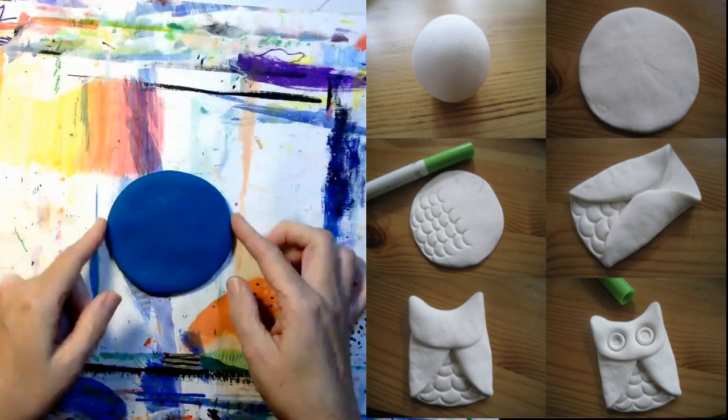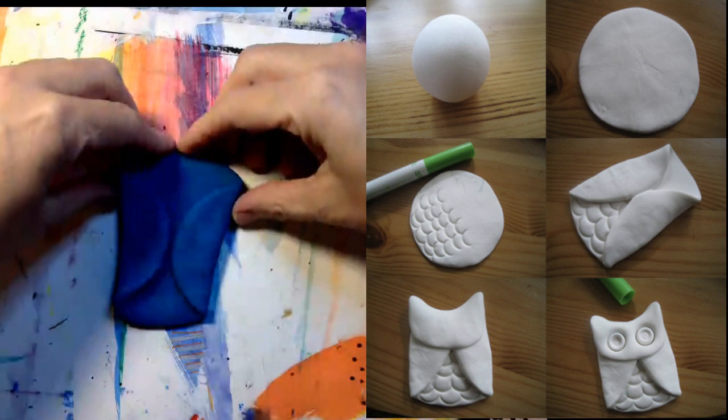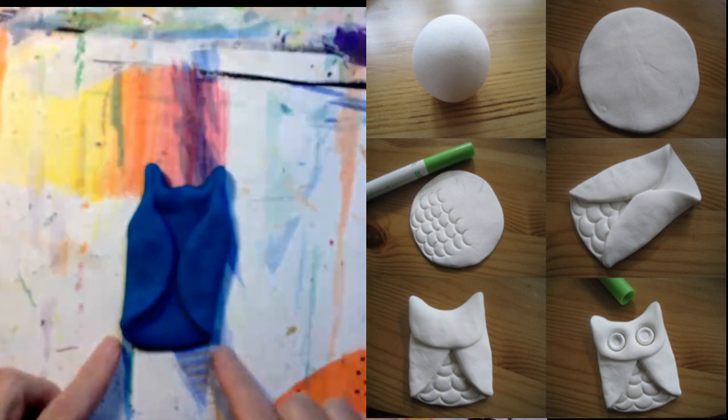Now pick up the two sides and fold them inward and push them down. Those are the owl's wings. Pinch the two sides of the upper circle — those are the ears of the owl. See the ears? Now you have the basic shape of the owl.